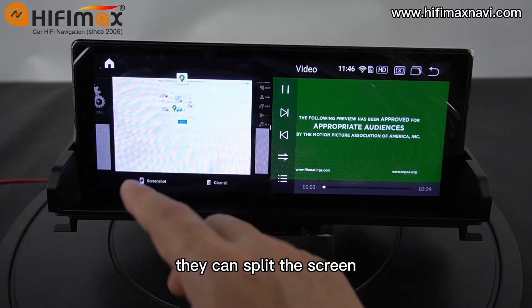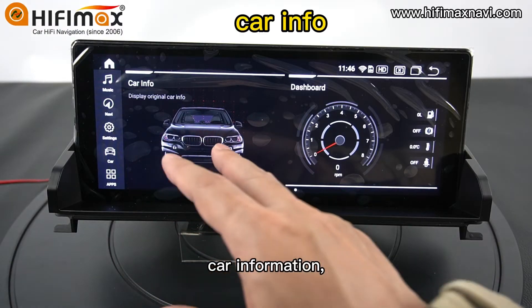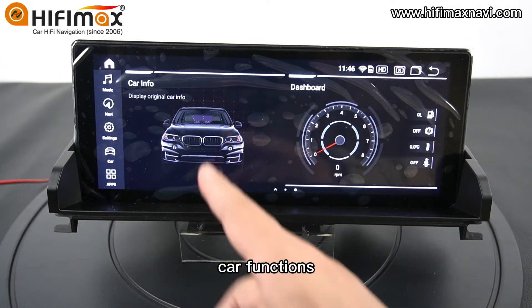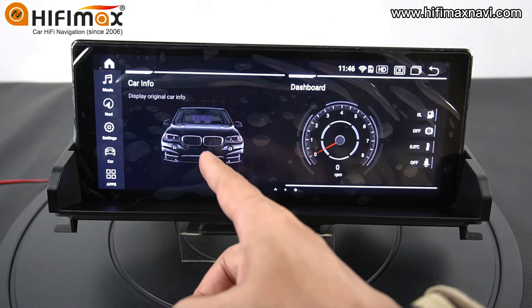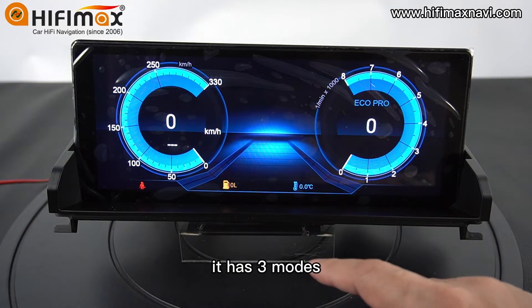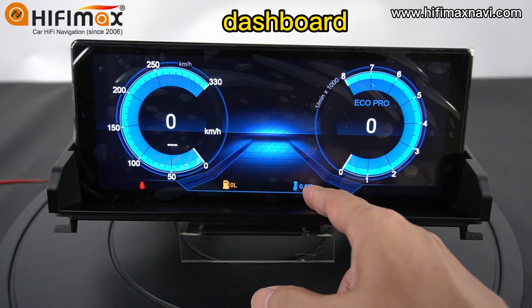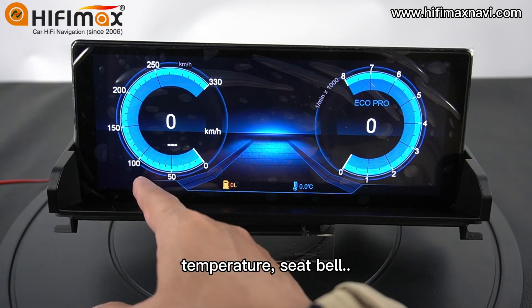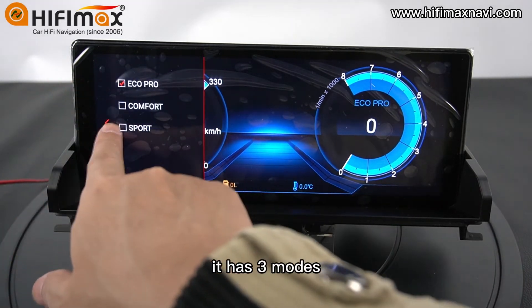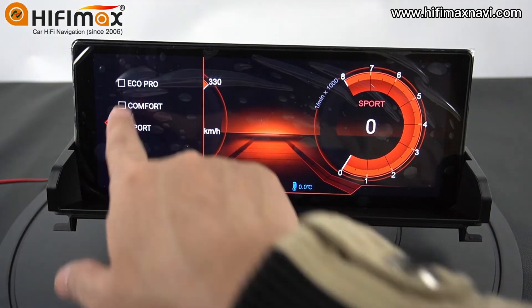They can split the screen right here. Car Info — it will get into the original car menu and use the original car functions. And Dashboard — it has three modes for the dashboard. It shows the oil consumption, temperature, seat belt, and speed.